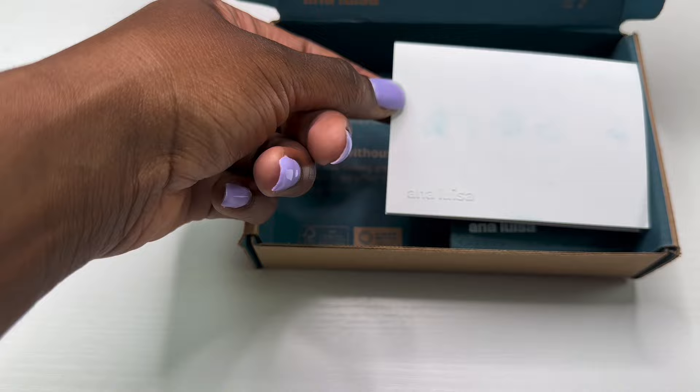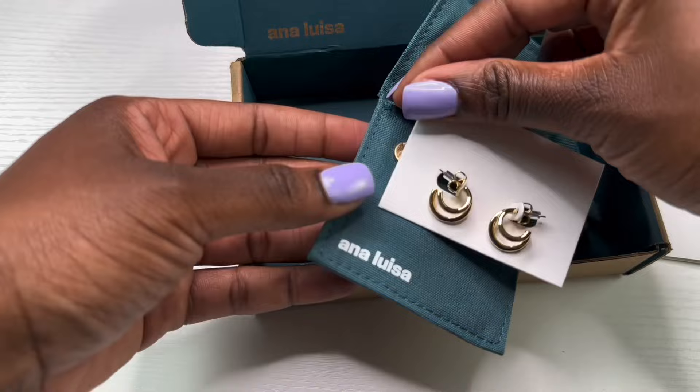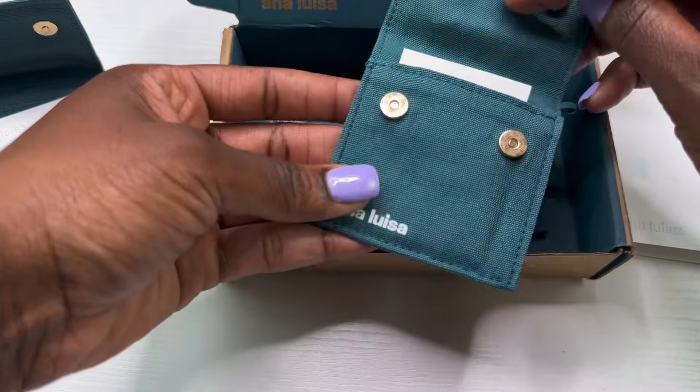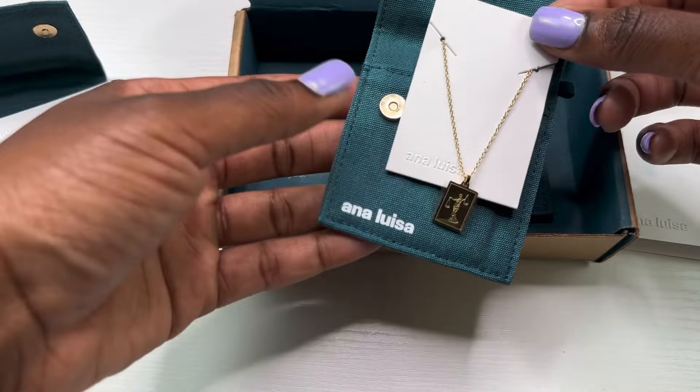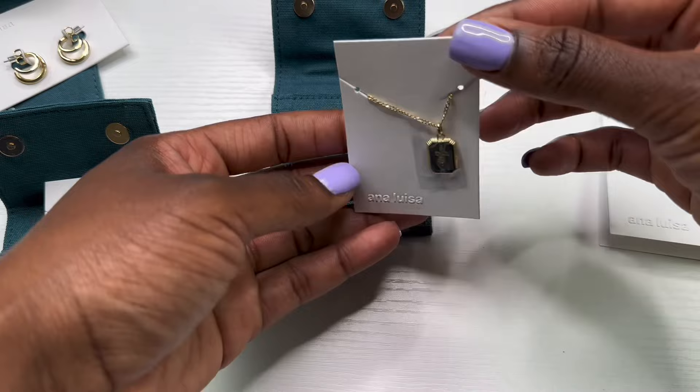You guys noticed that I got a new necklace and earrings — yes! I want to take this moment to shout out the sponsor for today's video, Anna Luisa. If you guys have been watching my videos for a while, you know that I always have some type of necklace on or rings on my fingers, but I can't always wear rings because we deal with balloons and they will pop. I am super happy to be partnering with Anna Luisa — they sent me a couple pieces. I got all gold because I think gold just looks so good on me. Their packaging and products are all carbon neutral, so that's a plus — sustainability!